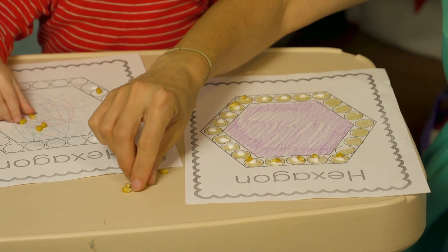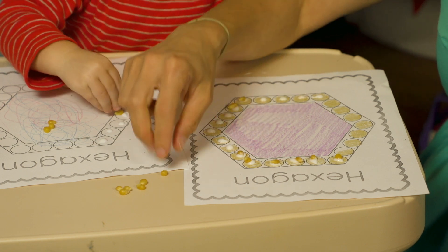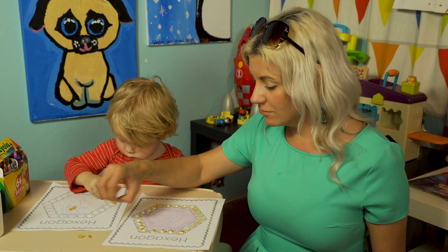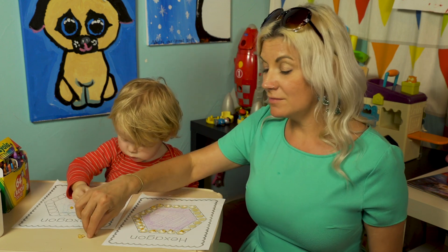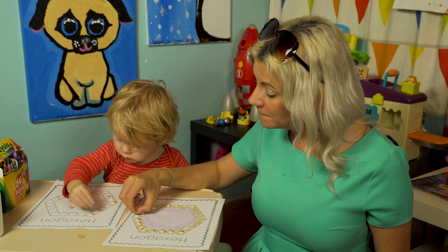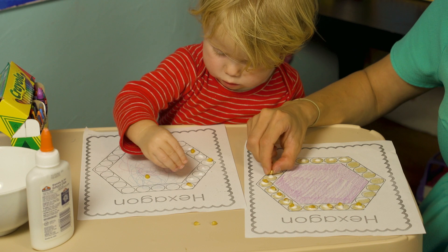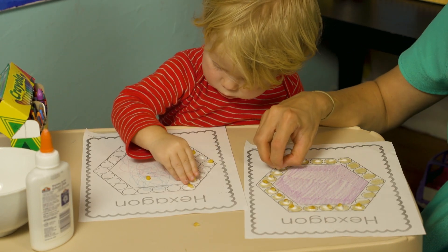It makes it a little harder to work with little kids, but you're a big kid, so you have to be patient with them and help them with the glue and share your materials. You're helping them learn — teach them everything you know.